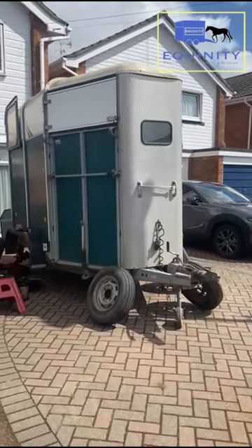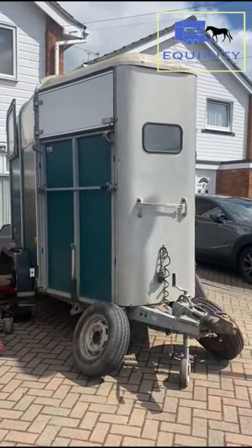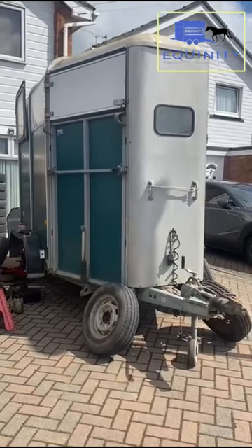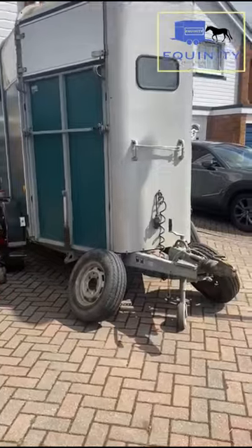Good morning, this is Alan from Equility Trailers down in Worthing in West Sussex. Today we're going to look at the importance of having your trailer serviced, particularly looking at brakes, the braking system, and the bearings. This is an HB505 horse box which we've got in for service today, which has a few minor problems.